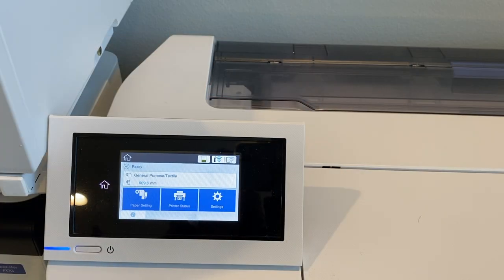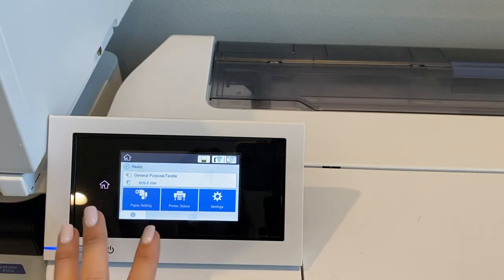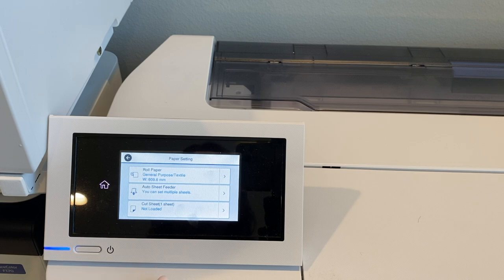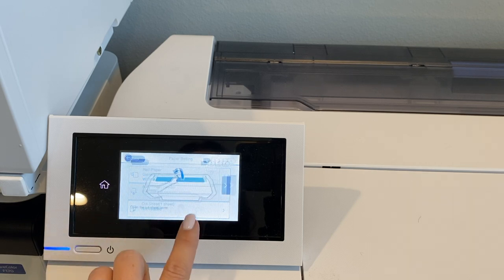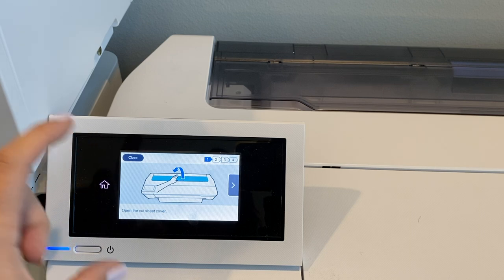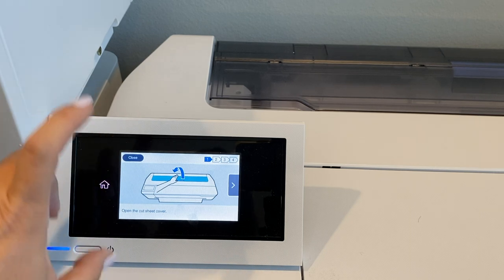The first thing you want to do is open up the main menu screen, and you need to first tell your printer what you're doing. So if you go into paper settings, you want to use either cut sheets or auto sheet feeds. If you click Auto Sheet Feeder, it is literally going to tell you exactly how to set this up. This is what I love about the Epson F570 — it could not be easier because it gives you the exact steps, and if you do it wrong, it's going to tell you.